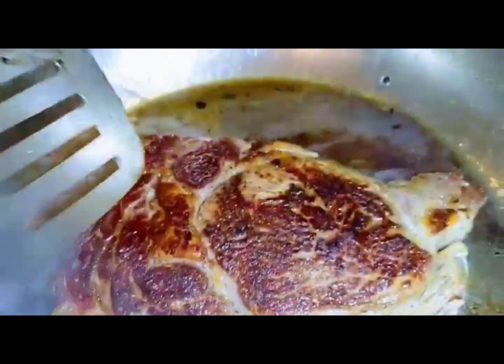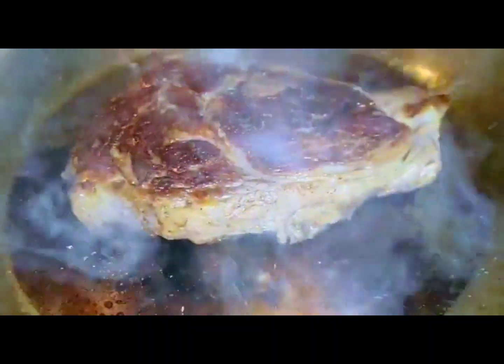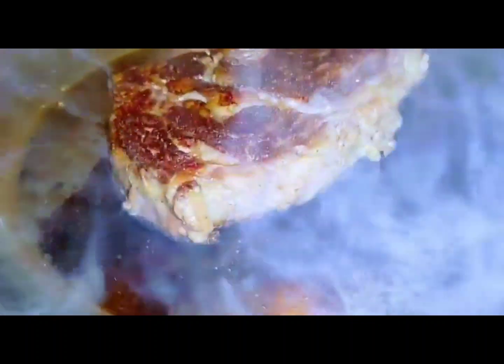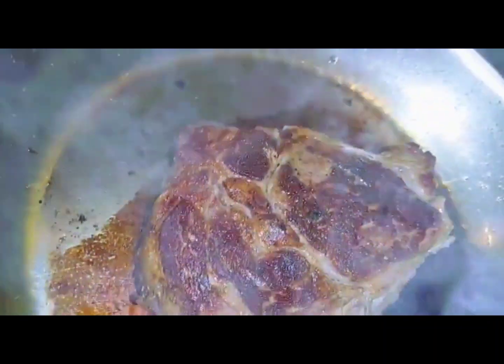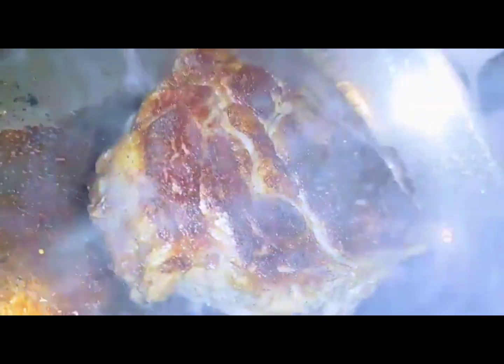So that's the second side. We're just going to let that cook out at medium for two, two and a half minutes a side. And then on the last flip we'll add butter.